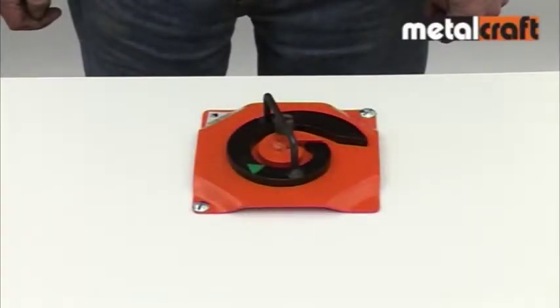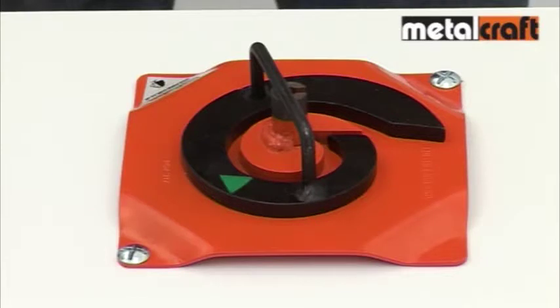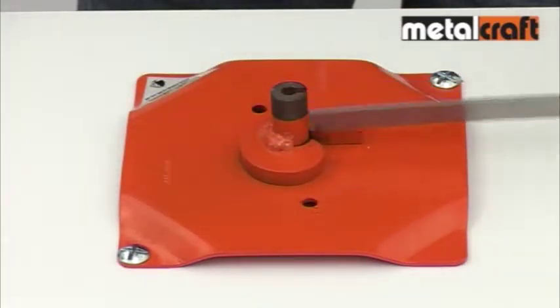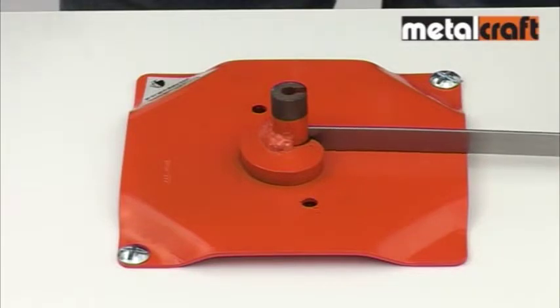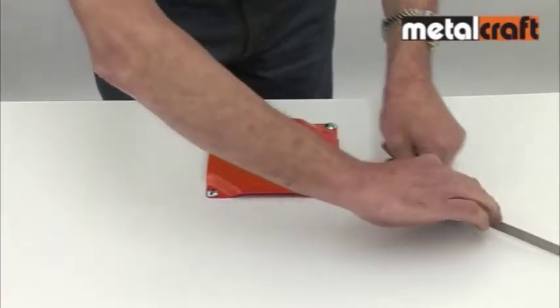The Mk22H works in a similar way to the smaller Mk12 but with a different gripping system in the centre. To scroll, you just place the end of the steel strip in the slotted central pillar and then draw the material around the inner segment, making sure it follows the inner profile.